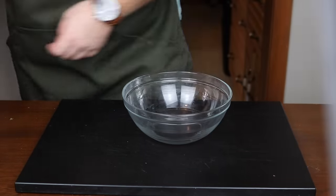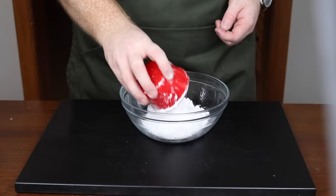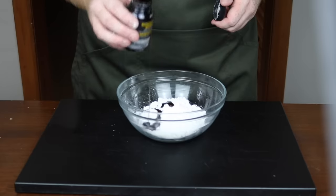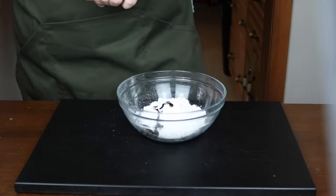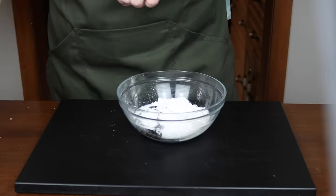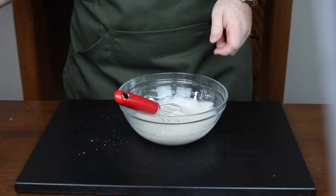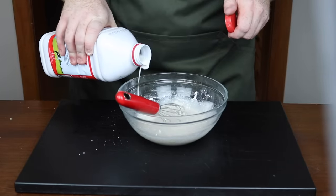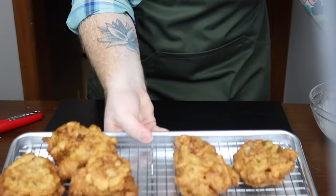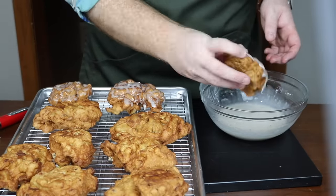I'm going to do two different frostings. Let's talk about the regular apple fritters first. All you need is a cup of powdered sugar, a teaspoon of vanilla extract — or in my case vanilla paste, I'd recommend trying the vanilla paste — and then slowly add in some whole milk and whisk together until you reach a desired consistency for the frosting. It was a little too thick so I added in another dash until it reached the right consistency. Then bring back your fritters and start glazing them. Make sure they're good and coated — the last thing you want is an apple fritter that doesn't have enough glazing on it.